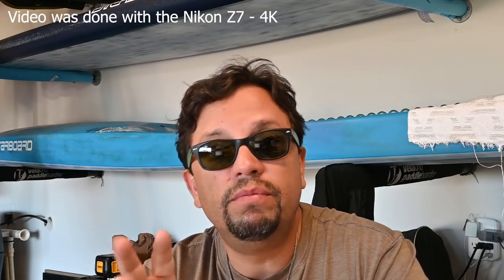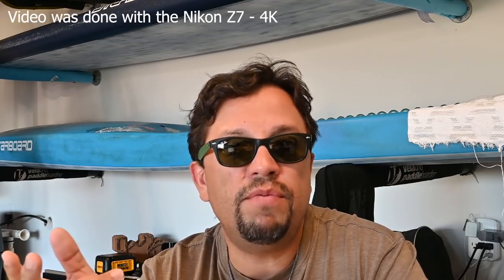This video is being recorded right now on the Z7, so that's a good test. I've only been with this new camera for a few days, so I still need to learn more about it, but I can tell you right away — the camera feels great. It feels like a Nikon camera. It doesn't feel like a toy; it's not a small plastic thing. It feels strong, it's a little heavy, and the grip is great. I love it.